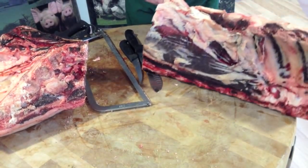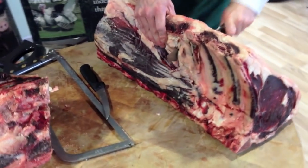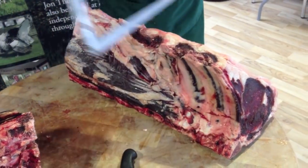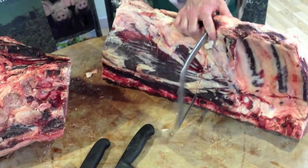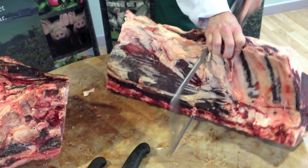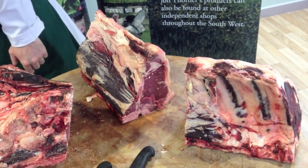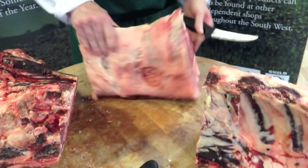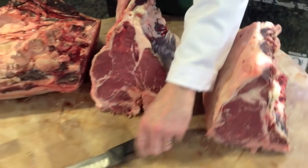Next we will remove the T-bone. Cut that nice and square. And we will remove the bone off. And there we are — that is the rump and loin broken into three primal cuts.